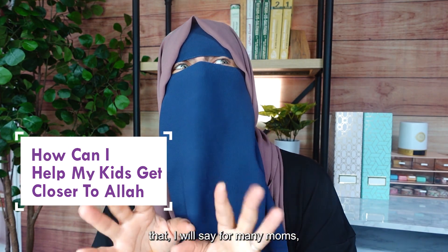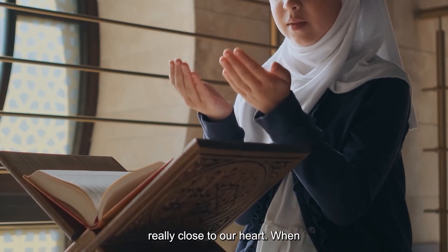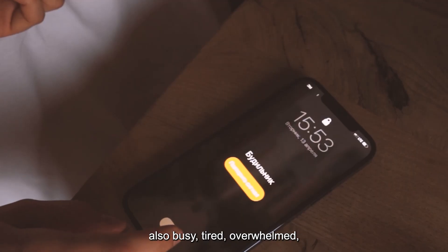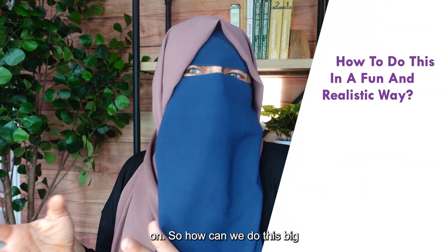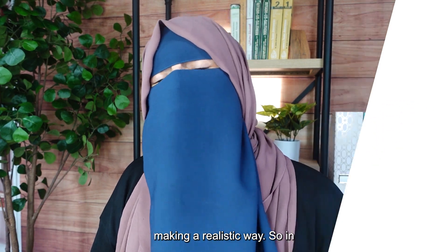While I'm answering that, I will say for many moms it's really hard because we want to do these things — they are really close to our heart. We have kids, obviously raise them as good Muslims. We're also busy, tired, overwhelmed, and we have our own stuff going on. So how can we do this big thing in a realistic way?